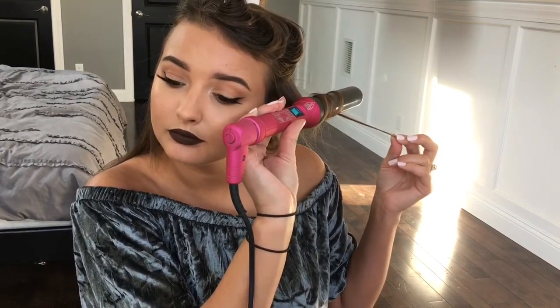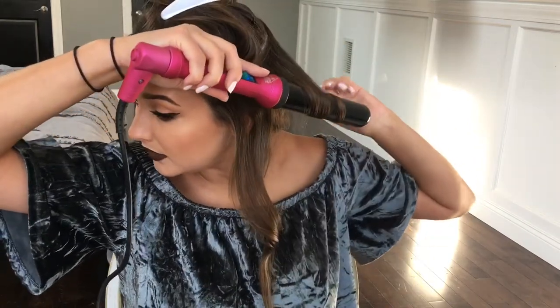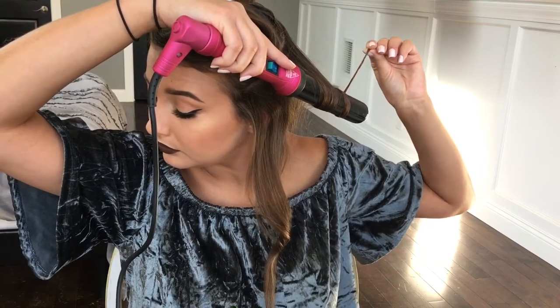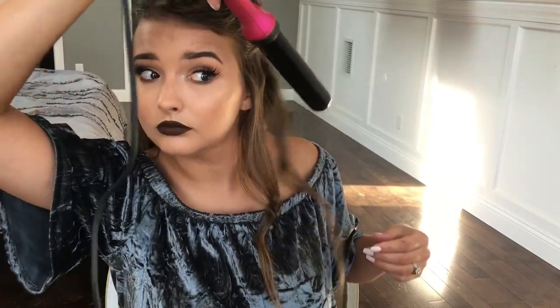Hold for about five seconds and let it down — you get a pretty little curl. Then for the next curl, I go the opposite direction, bringing it towards the face this time. You just go underneath it and wrap it around twice, hold for a few seconds. The reason I go back and forth is because it keeps the curls from becoming one huge curl, makes it more textured and look fuller. Since I have such thin hair, I don't want them interlocking with each other.